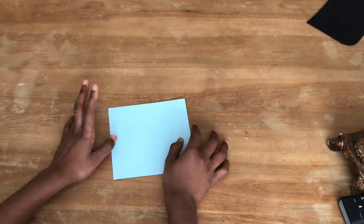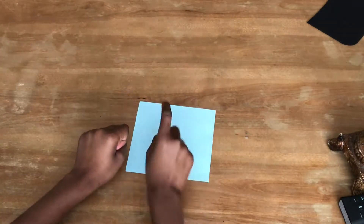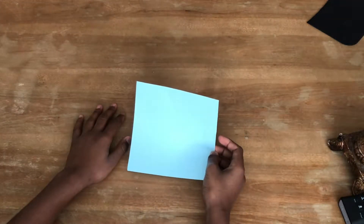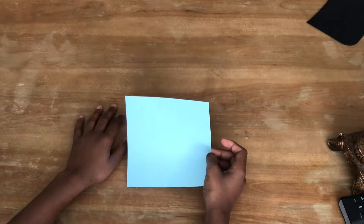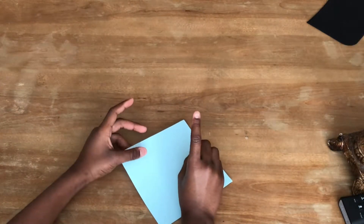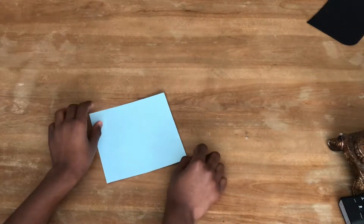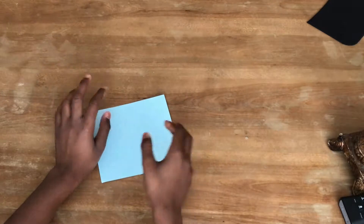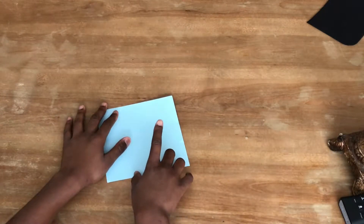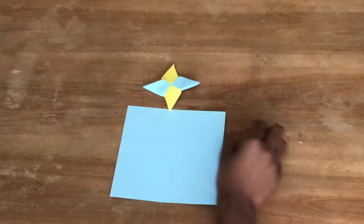Hey guys, it's your boy TJ Party 239 back with another video. Today we're going to be doing an origami video and we're going to be making a double-sided ninja star. On the last video we made a one-sided ninja star, but today we're going to make a double-sided one, which spins better. So let's get right into it.